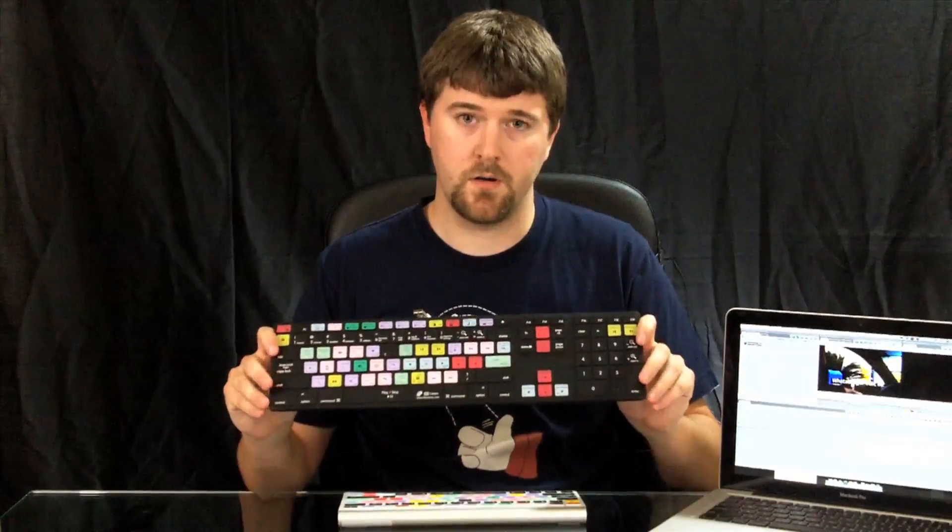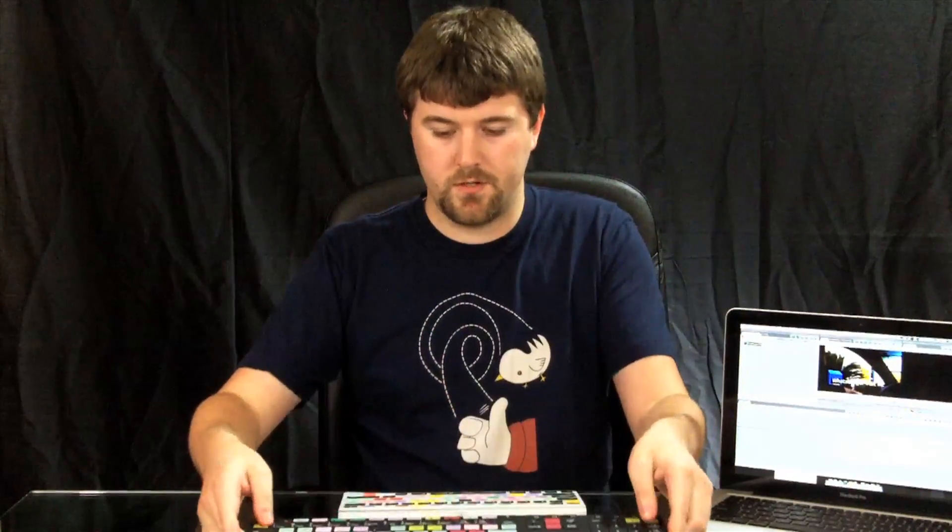You can get them in black as well — here is the black one, for the full-size keyboard. They don't support just Final Cut Pro and Express; you can get them for Photoshop, Adobe After Effects, Final Cut Pro, Express, Aperture, Logic Pro, and Logic Express.